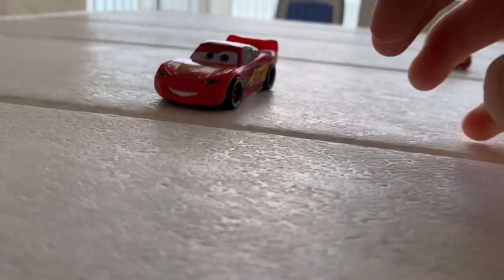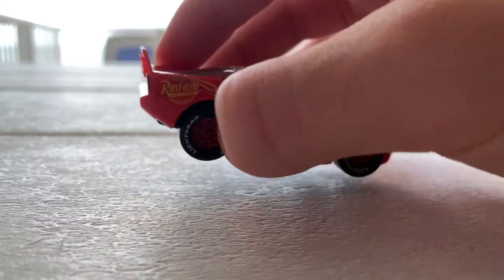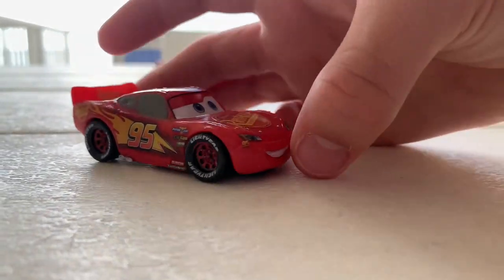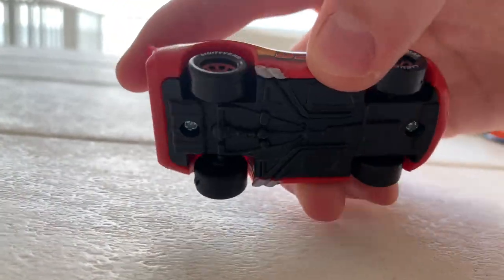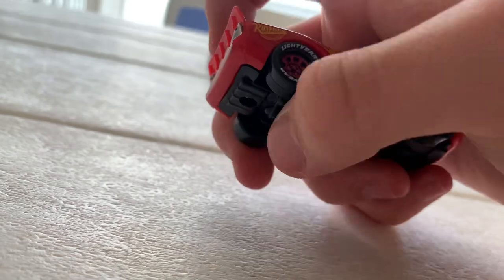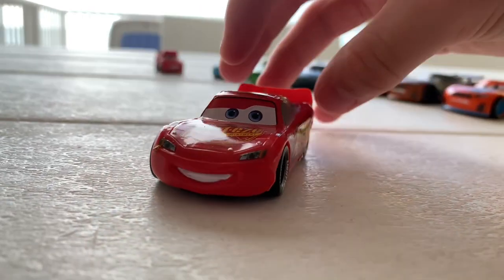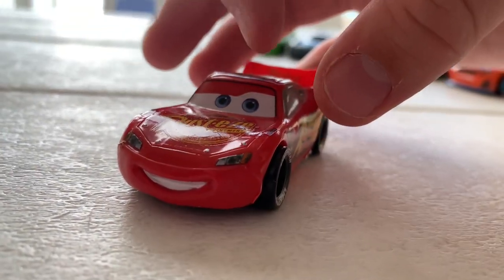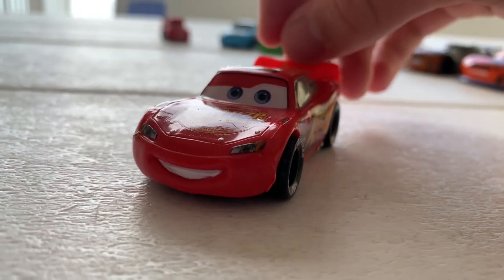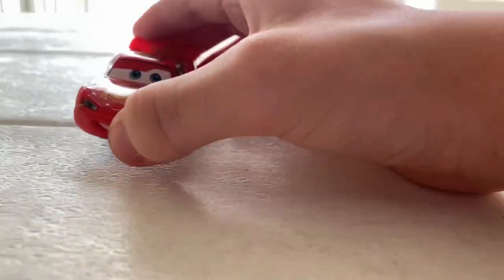Finally, Lightning McQueen — he's always been a hero to me. I love the mold; it looks accurate to the Cars McQueen design, and I love the spoiler. The back does use stickers, which I wish were painted instead. There's also a smile on his eyes for some reason — the Disney Store stuff always has these weird stylized realistic eyes on their Cars merchandise and I never quite understand why.